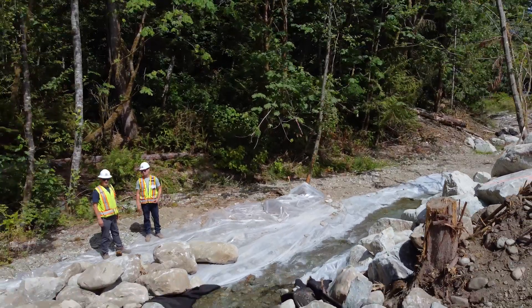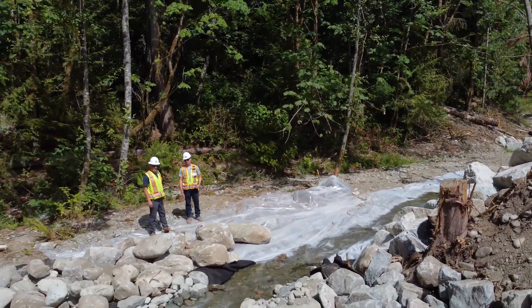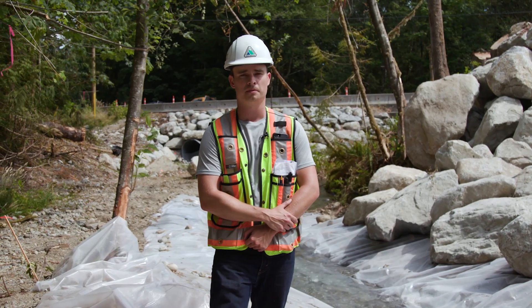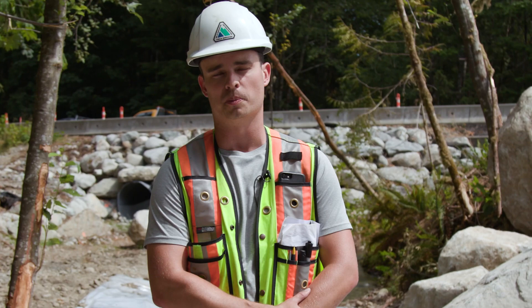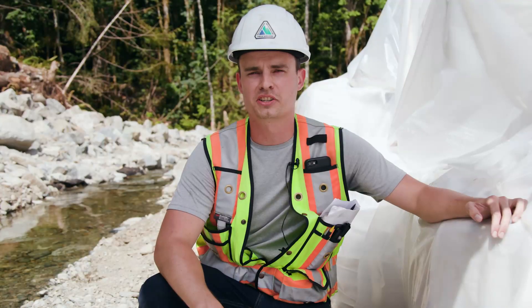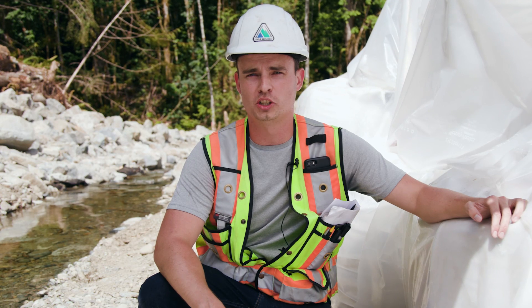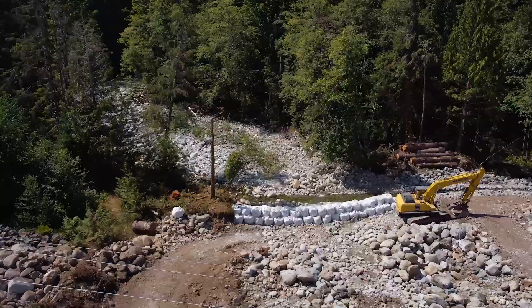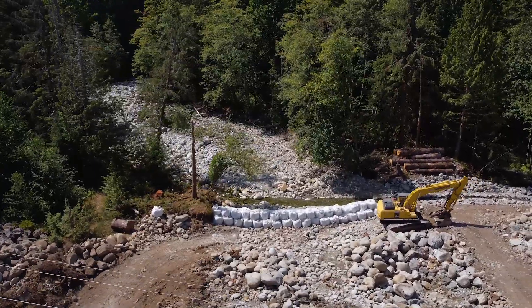What we have here is polyliner. This is used to prevent erosion. The polyliner then ties into geotextile, and on top of the geotextile, we use riprap to slow the velocity of the creek down. An additional measure used is one cubic meter sandbags stacked two meters high with polyliner to ensure that no water flows underneath.